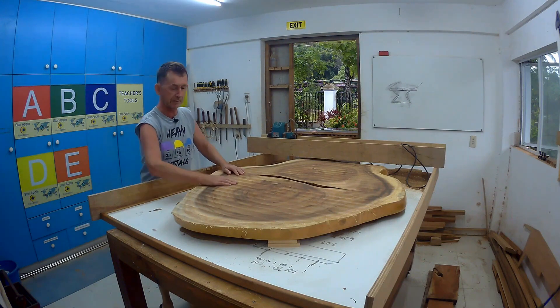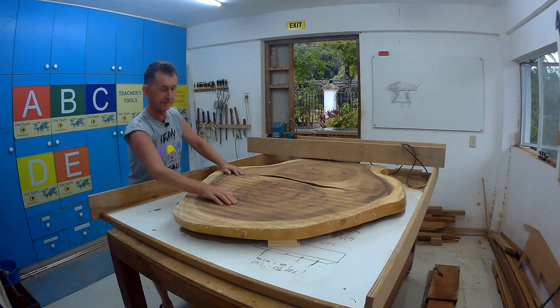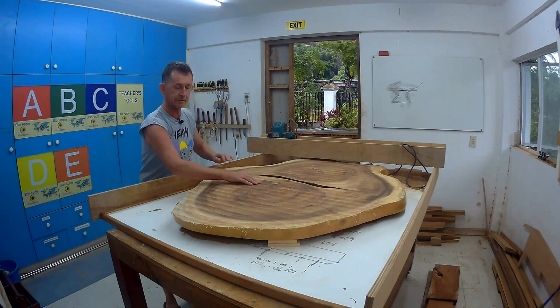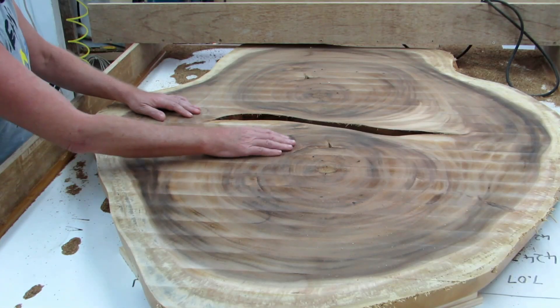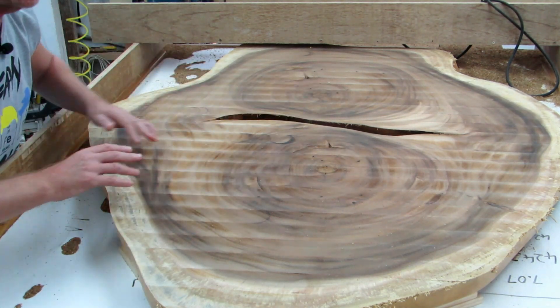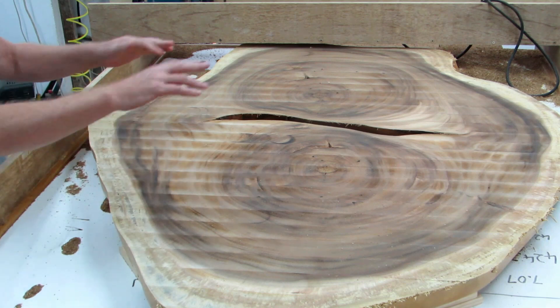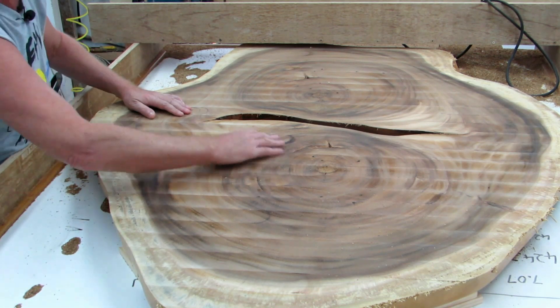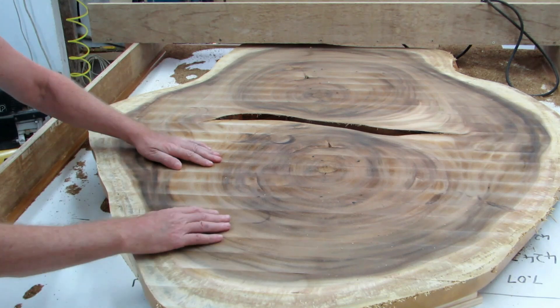That came out actually very good. You might think there's a difference between one pass and the other, but it's almost smooth - very little sanding needed on that. There are a few little burn marks. You can avoid them by not stopping while going over and back on the ends where we were moving over, but those will sand out - it's only a very, very slight little burn.